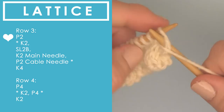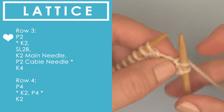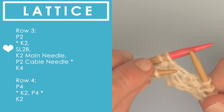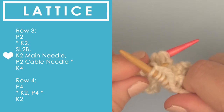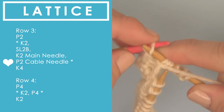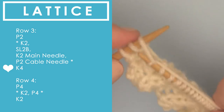Here on row three, we begin with purling two. The asterisk starts after the purl two, so we do purl two first, then the repeat begins between the asterisks. We knit two stitches to begin the repeat pattern of six stitches that we repeat all the way down. After knit two, you slip and hold to the back, knit two stitches off the main needle, then bring the cable needle to the front and bring your yarn forward because now we are going to purl off of that cable needle. We continue between the asterisks for those six stitches until the very end, then finish up with four knit stitches.